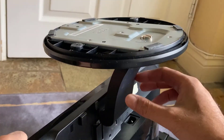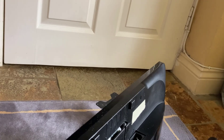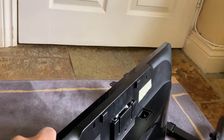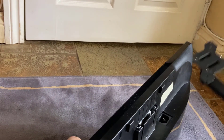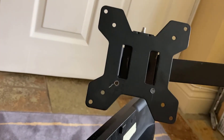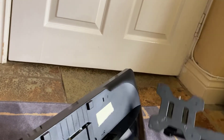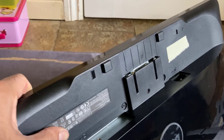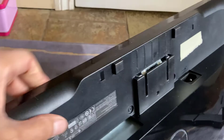When we take the stand off, that's what the adapter looks like. Now when you buy a VESA mount like a monitor mount, it looks like that. If you look at the back of the monitor, there's no way a VESA mount will fit in there — you need one of those type of adapters.